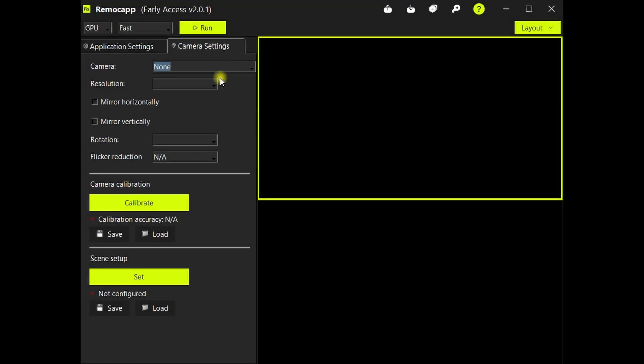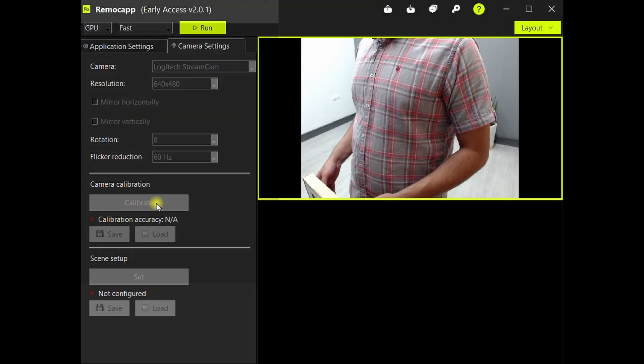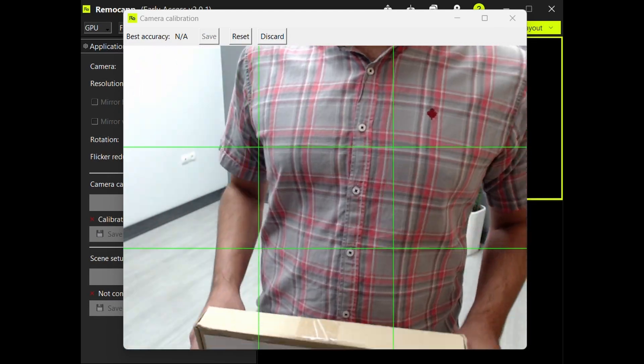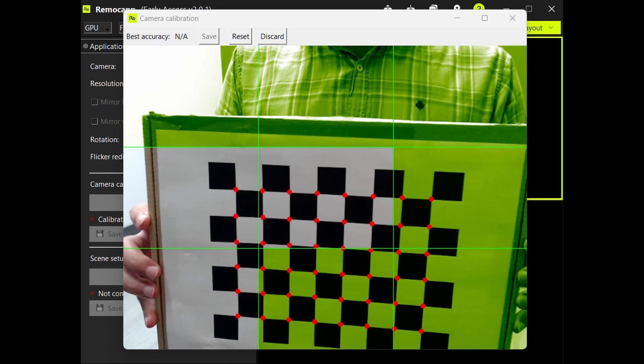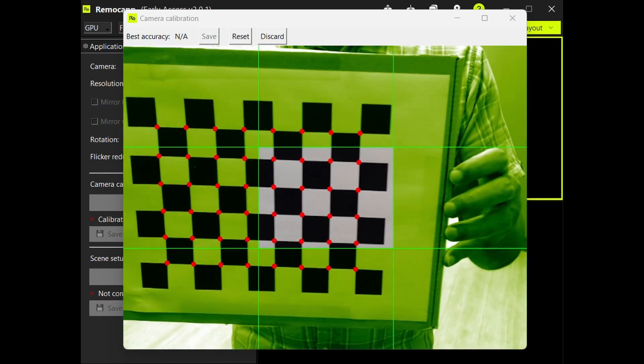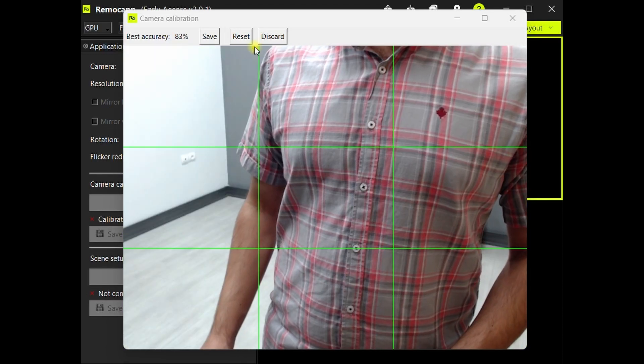Our new algorithms guarantee an easier and more accurate camera calibration, which in turn causes an increase in the accuracy of the scene setup. An accurate scene setup creates a precise replica of the form of the floor, avoiding foot anomalies.